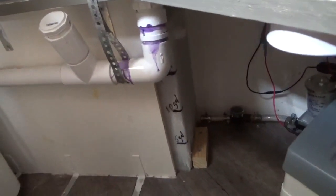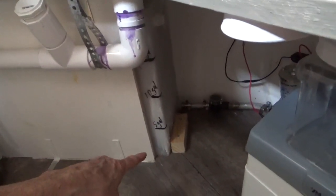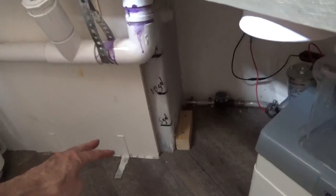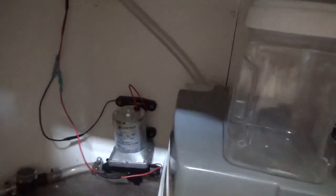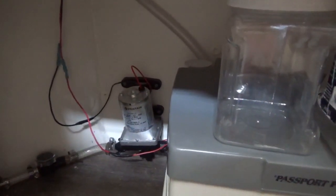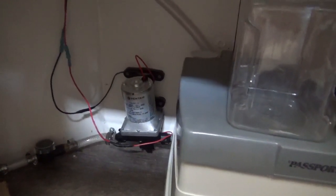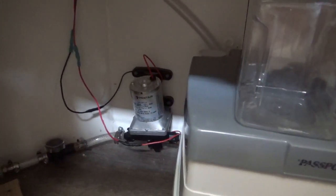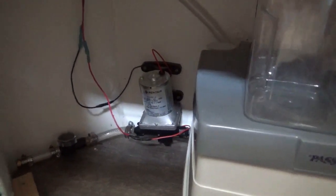This is our 21-gallon tank right here, and we've got marks for 5, 10, and 15 gallons so when we fill it up we know how much water we're carrying. We usually carry about five gallons on the road and fill up wherever we go. We power that with a 12-volt pump that operates when you open the spigot - it somehow senses there's no pressure and turns on.